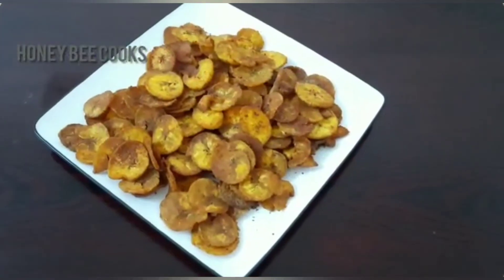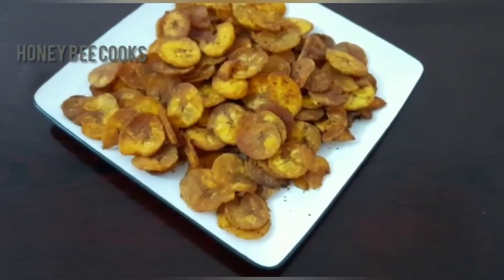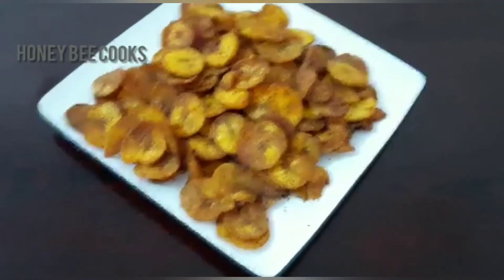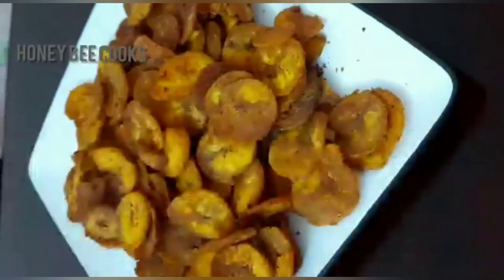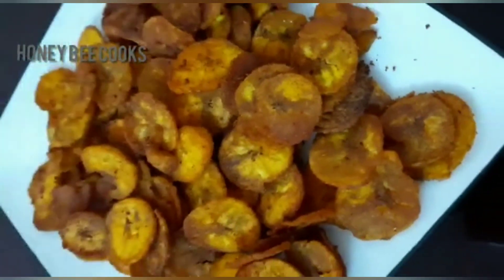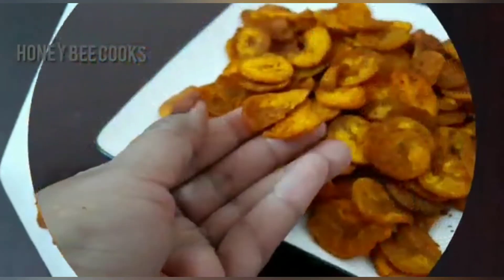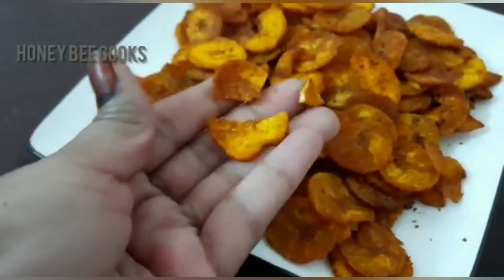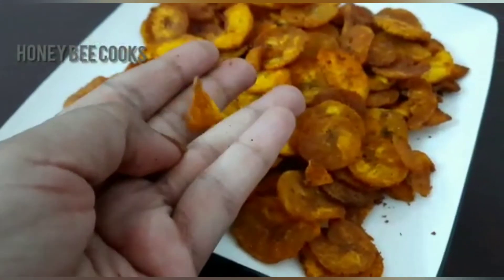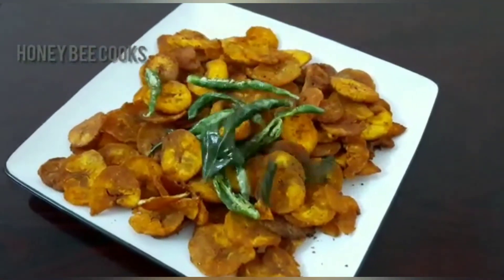I am ready to make this spicy dish in a plate. I am going to make this garnish. I am going to fry it and add it crispy. It is crispy and it has a nice taste.